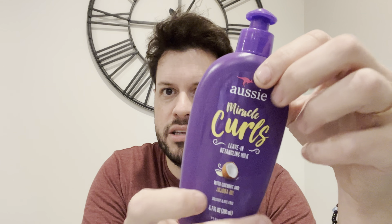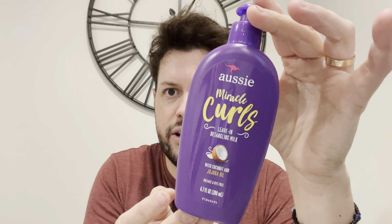Usually what I do is wash my hair, put shampoo, put conditioner, and then before I start preparing my hair I always put this product here. If you guys want to take a screenshot, this is what I use — it's a leave-in conditioner. I always apply a little amount in my hand, spread it, and then apply it to the whole system. This would definitely be enough.